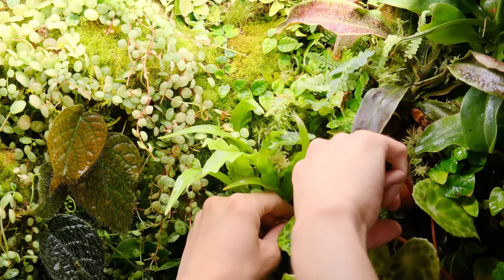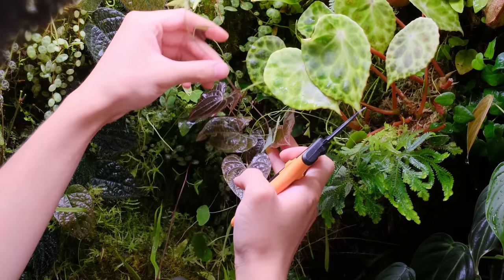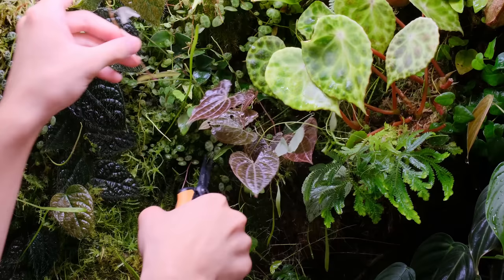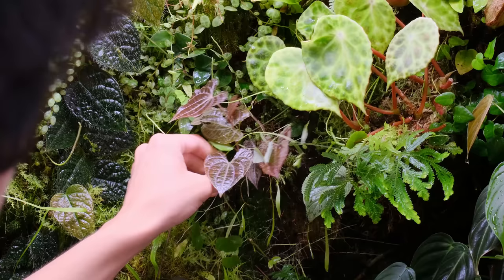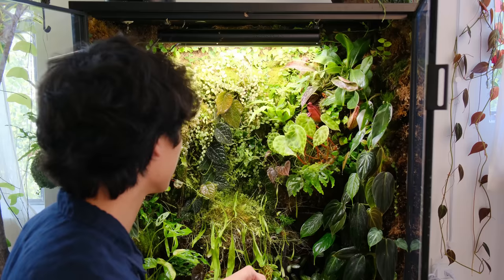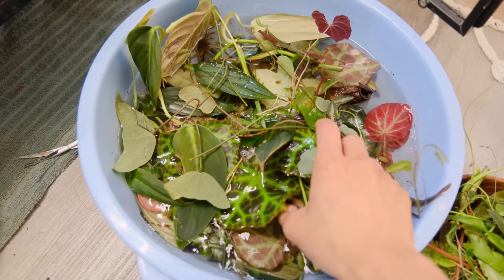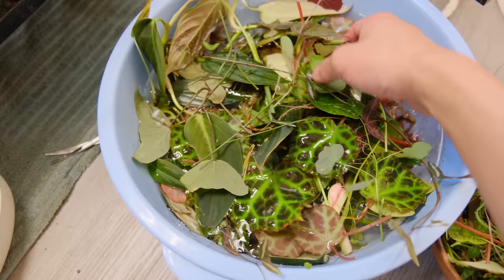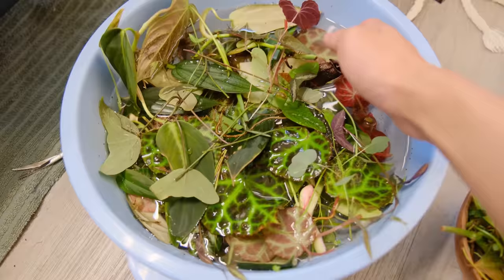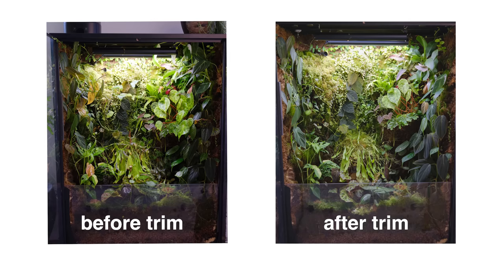This area gets really blocked out by this begonia, but here I have passiflora vine and then I also have this Dioscorea discolor, but they're growing kind of not in a nice way — just messy — so I'm going to trim these back a bit. I think I'm pretty much done. It doesn't look that dramatically different but it does look cleaner and more organized. Here are all the plants I trimmed that I'm going to propagate, and here are the ones going to the worm bin. It's crazy to see how much I removed when looking at it in the bowl, even though the cabinet doesn't look that different.